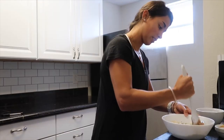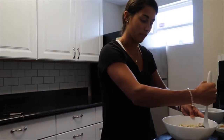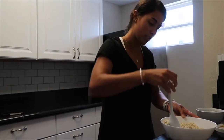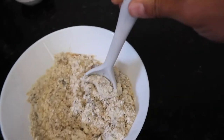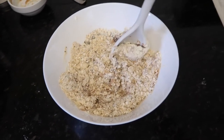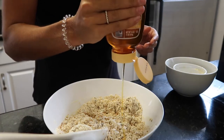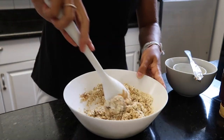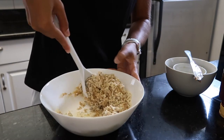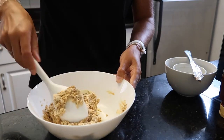Then you just mix that all up. If it's too dry you can add more peanut butter and more honey. Clearly this is way too dry, which is normal since I haven't fully mixed it yet. So I'm gonna add a little bit more honey. Okay, now the mixture is a perfect consistency.